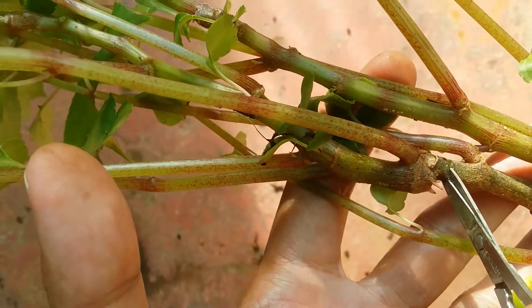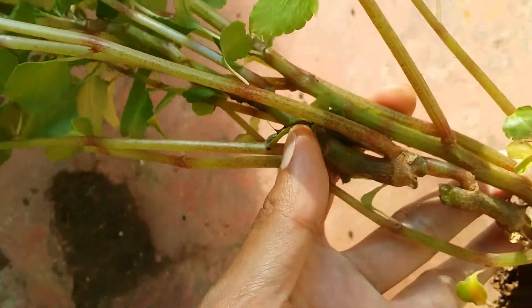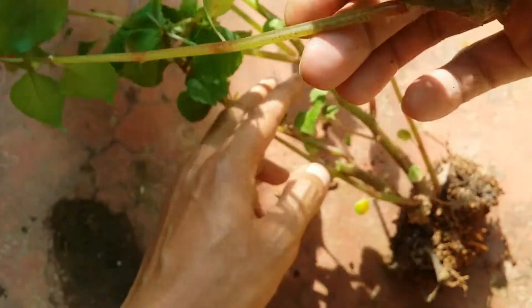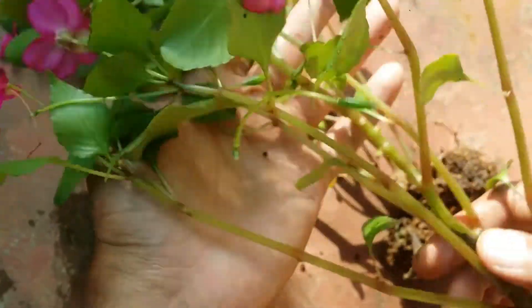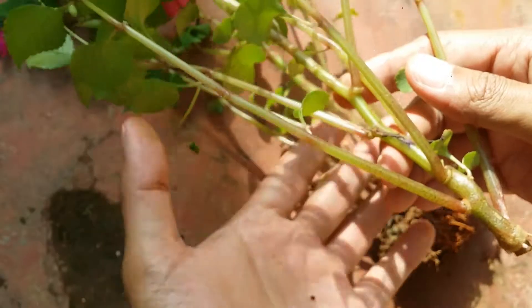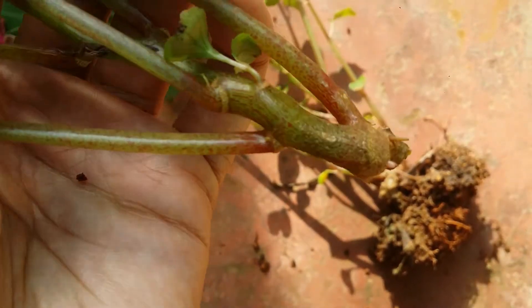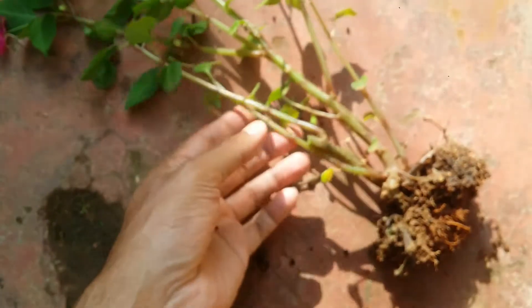In total I will be ending up with three different impatiens plants. Now, whenever you're doing any kind of cutting, the material you're using — scissors, blade, or knife — has to be sterilized. Do not use it without sterilizing the cutting material, otherwise the plant might get infected and might rot.